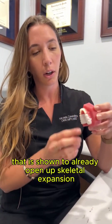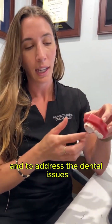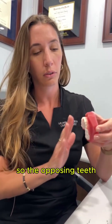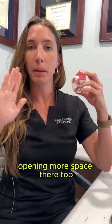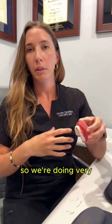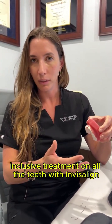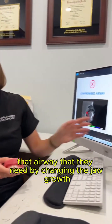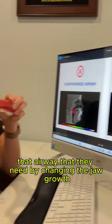It is shown to already open up skeletal expansion and to address the dental issues. While we can comprehensively treat the lower arch — the opposing teeth — opening more space there too. So we're doing very all-around inclusive treatment on all the teeth with Invisalign phase one, and we're going to give them that better result — that airway that they need — by changing the jaw growth.